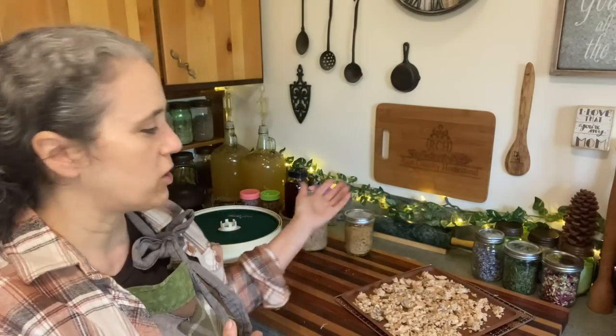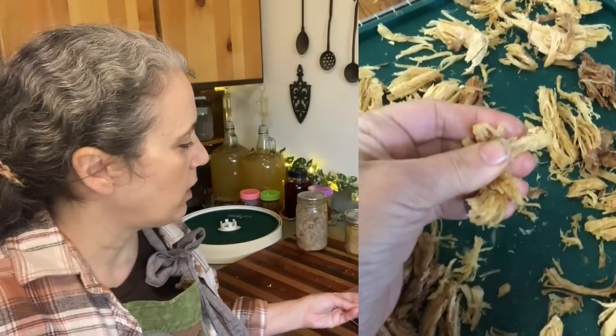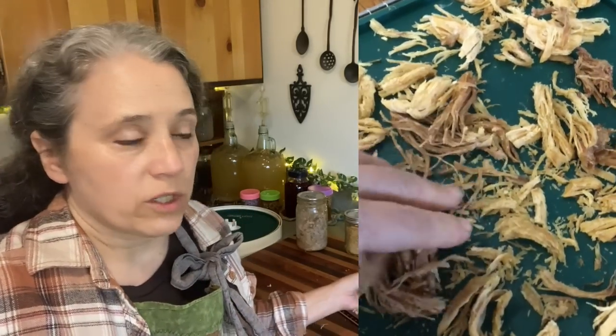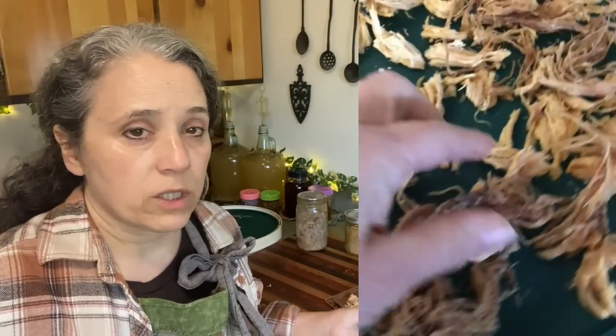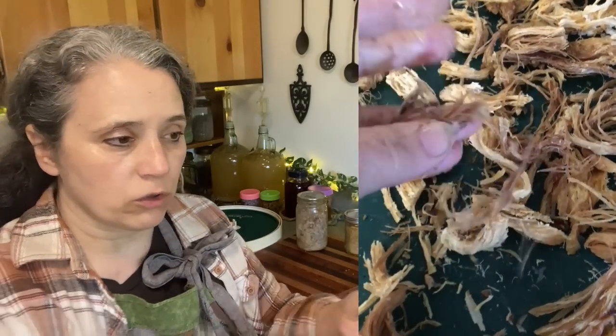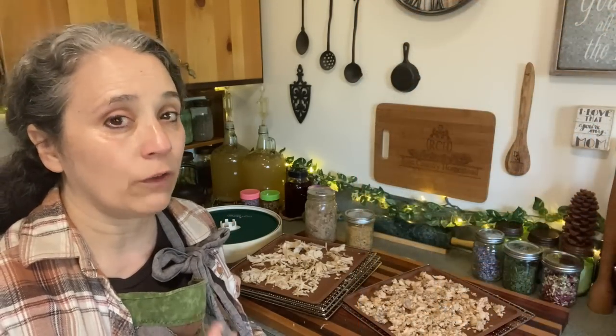The heat setting you choose will affect timing — at a higher temperature, which is totally safe since the meat is already cooked or canned, it will take less time overall. I'd say at a higher temperature, check it at no longer than eight hours, maybe even at six. Once it's fully dry, it should be very crispy — when you run it through your fingers it should crumble crisply. If anything feels a little rubbery, put it back in the dehydrator to finish. You can take out the dryer pieces to help speed up the process.